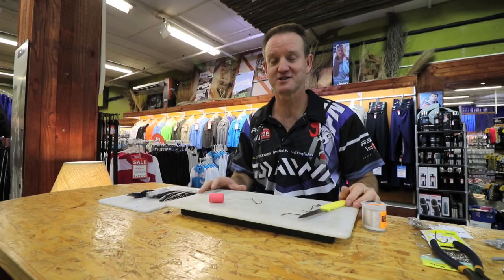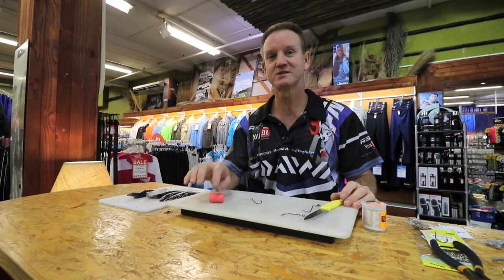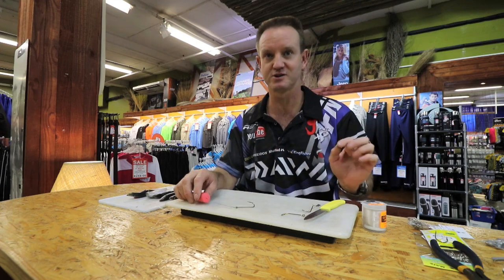Now I get to the part that I enjoy most: baits. Baits in particular for shad. First and foremost I'm going to do the simplest, easiest one that's been used for years and it still works today.